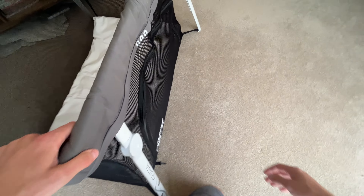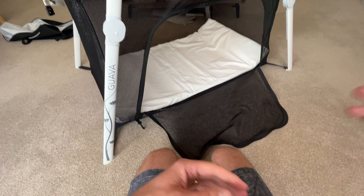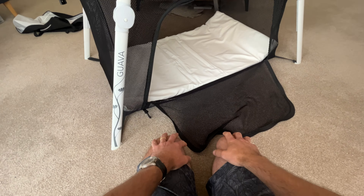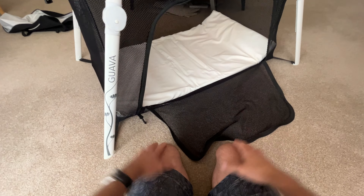The other feature that we really like — and our other kids liked too — was the little zip. It doubles not just as a travel cot but also as a little playpen, which all three of our kids loved. We've used it for that too. They'd make it into this little den and put a blanket on the top — loads of fun.